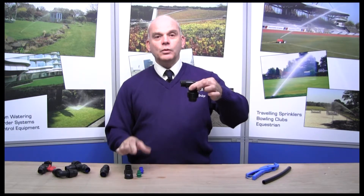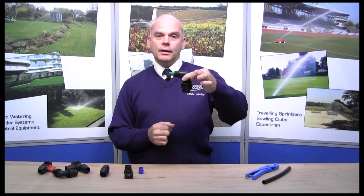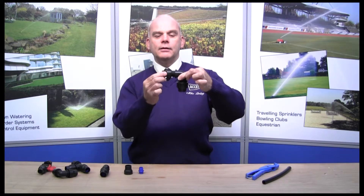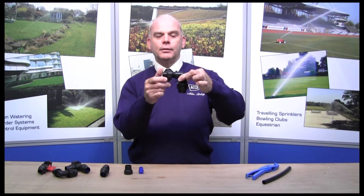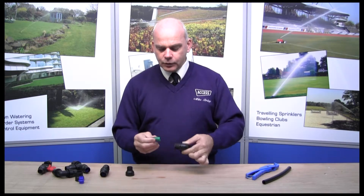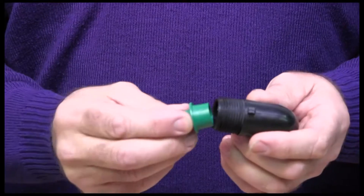Say for example we wanted to put a 16mm pipe in here, we'd simply put the barb fitting in, the barb taper, and then screw the cap on like so. So how do they work? Well they've got a taper on this side of it which goes in to the chosen fitting and that gives you your mechanical seal.